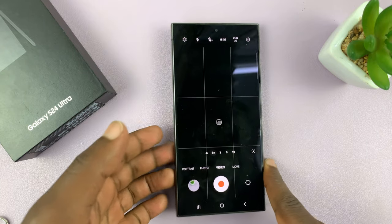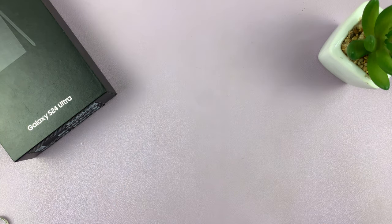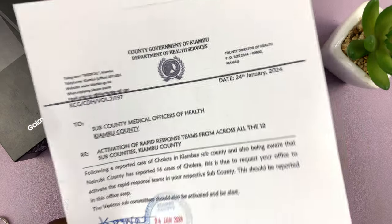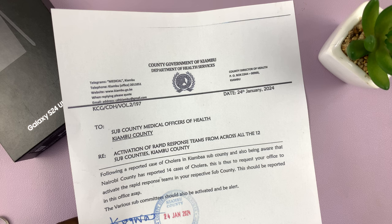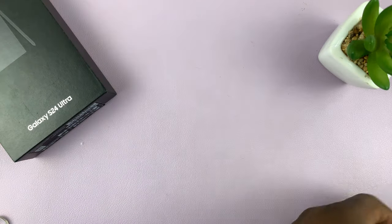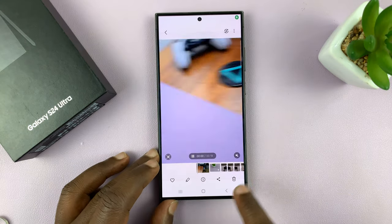I can just bring up the camera and show that to you. Here is the document. The printer is just refilling the ink, so it's making noise. Here's the document I just printed, and I can show you the process I've just recorded — the printing process.